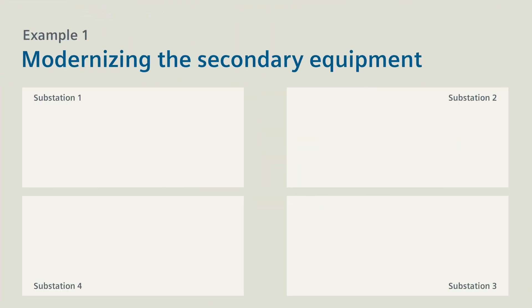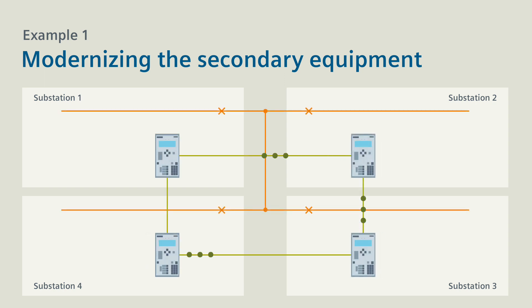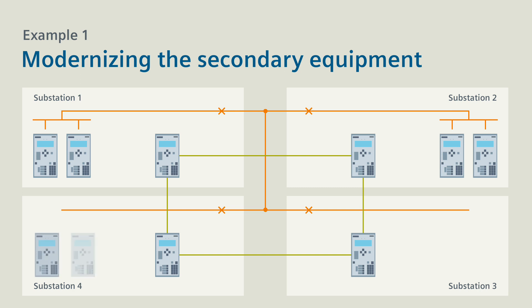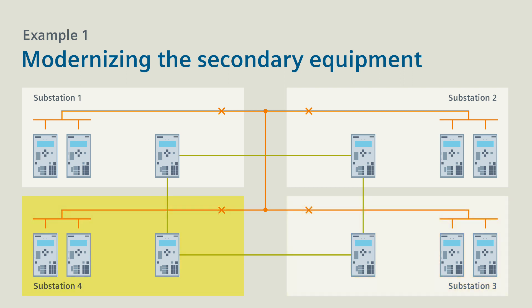Example 1 shows four substations with C-PRO-TECH 4 line protection devices that communicate in a ring. Further C-PRO-TECH 4 devices protect the remaining fields of the individual substations. Gradually modernizing the secondary equipment shown here is now quite easy. De-energize the line field in substation 1 and log off the line protection device.